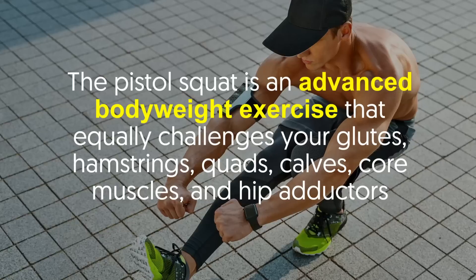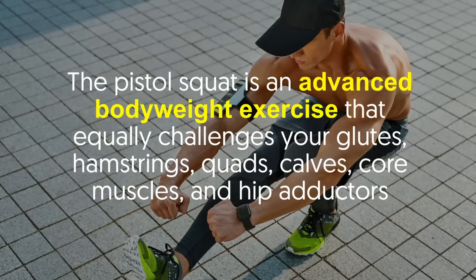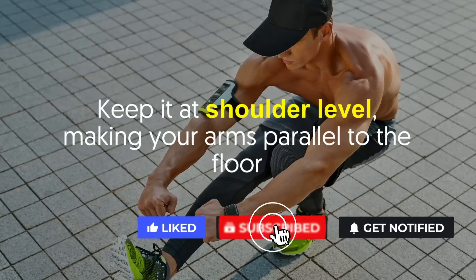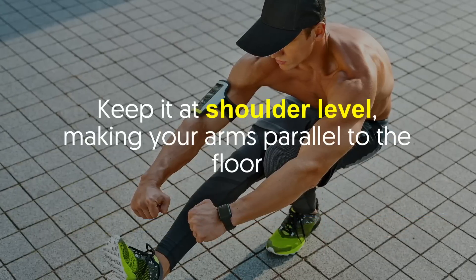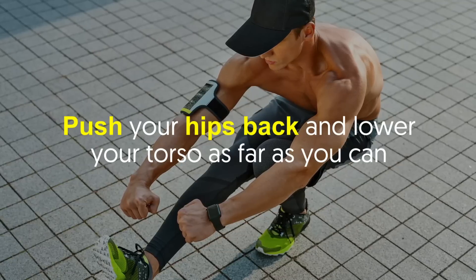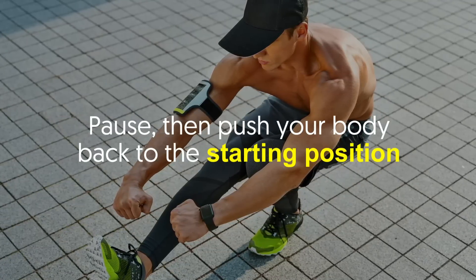Number two: pistol squat. The pistol squat is an advanced bodyweight exercise that equally challenges your glutes, hamstrings, quads, calves, core muscles and hip adductors. How to do it: Stand with your arms straightened in front of your body at shoulder level, making your arms parallel to the floor. Lift your right leg off the floor and hold it in front of you, push your hips back and lower your torso as far as you can, pause, then push your body back to the starting position.